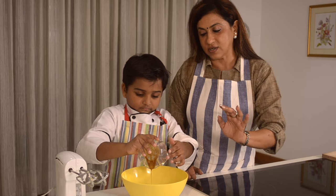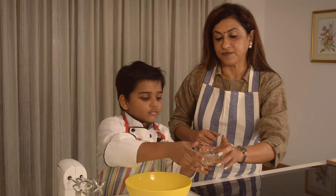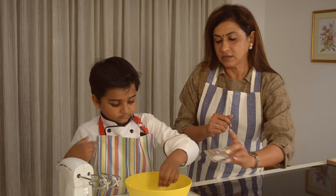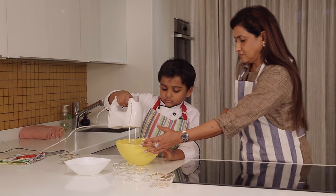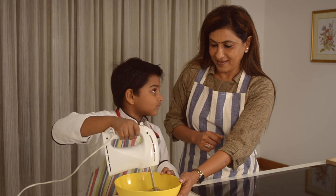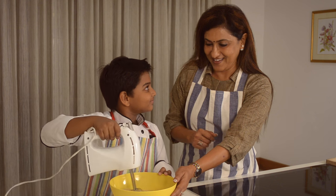1 teaspoon vanilla extract. I want to add 1 teaspoon of cinnamon as well. And you can add a pinch of salt — 1 teaspoon of salt. Yeah, enough.